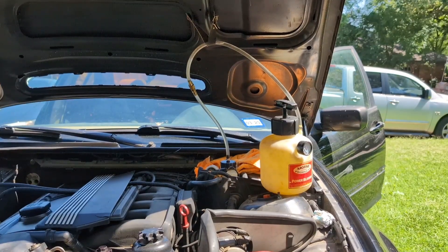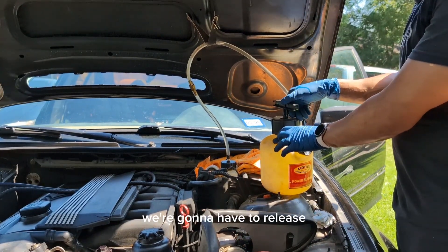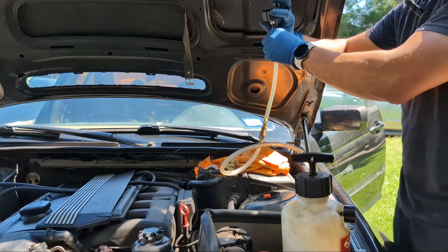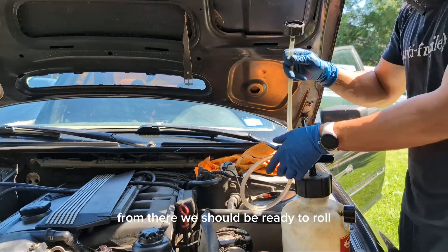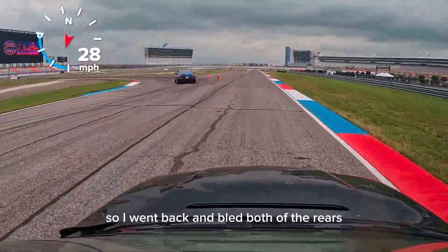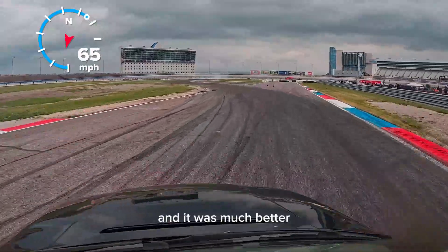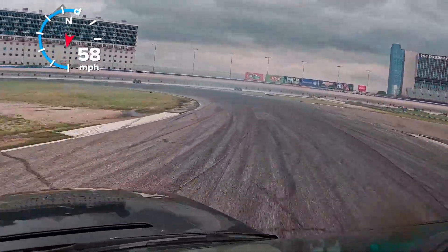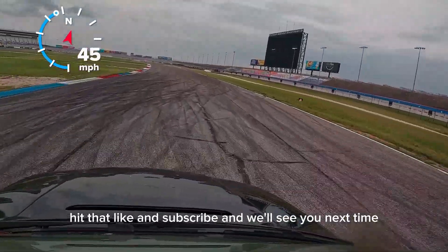The last step before shutting everything down and getting cleaned up: first release the pressure from the cap, then remove it at the reservoir, check the fluid level — which is plenty full — and close the reservoir top. From there we should be ready to roll. After the video I still wasn't happy with the handbrake pressure, so I went back and bled both rears about 15 to 20 more depressions. The next weekend I was using the handbrake to enter at about 70 miles an hour and it was much better. The first time I installed an inline handbrake I had a lot of trouble getting the air out — I hope this video helped somebody. Hit that like and subscribe and we'll see you next time.